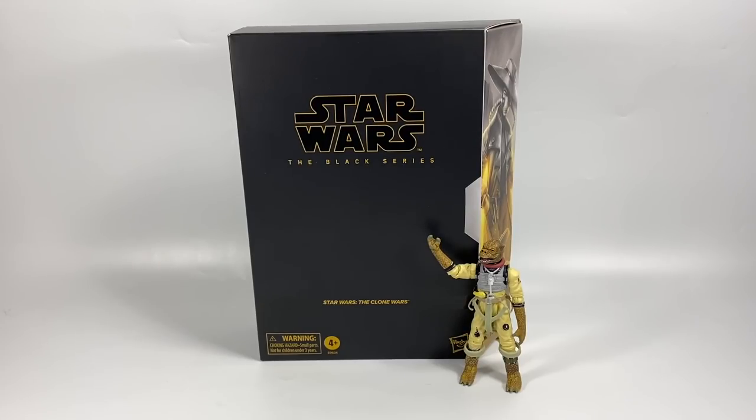In this video we're going to be taking a look at the Star Wars the Black Series European exclusive Cad Bane figure from the Clone Wars.